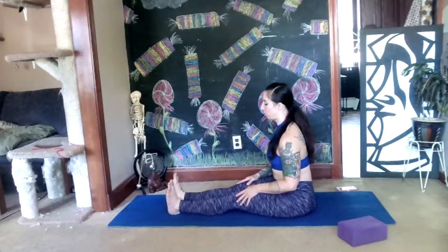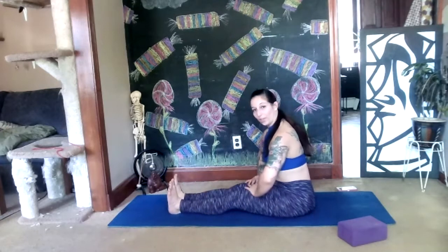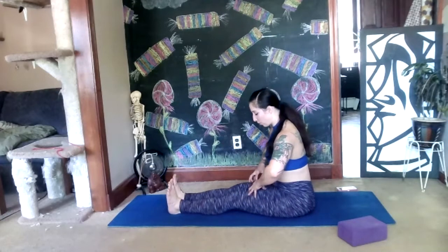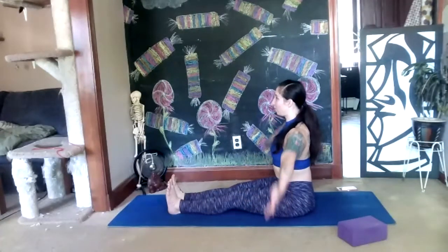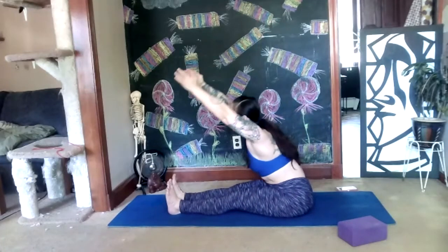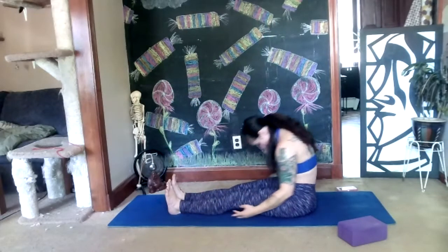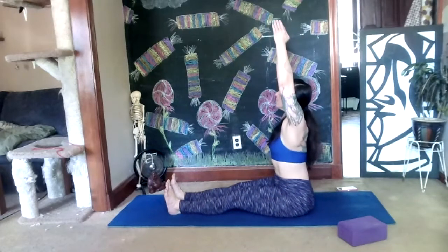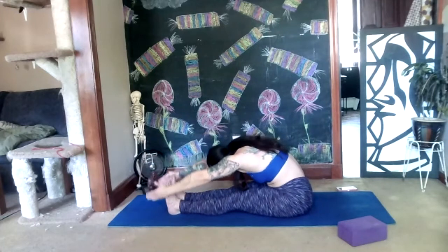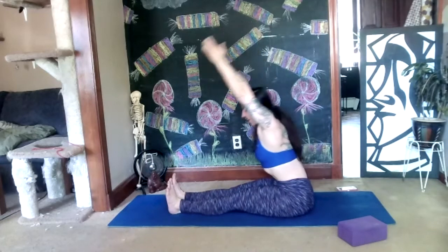Now we're going to undulate through our spine in pike position. Flex your feet toward your face, glue your legs together if you can from all the way up from your hips to your ankles, and glue your legs to the floor — engage those quad muscles. On your next inhale, float your arms up by your ears and go tall. On your next exhale, fold forward, keep your chin out, lengthening your spine, then drop your chin into your chest and roll back up. Inhale, arms shoot up by the ears. Keep going at your own speed, find your flow.